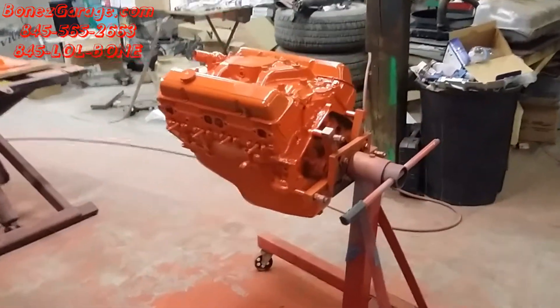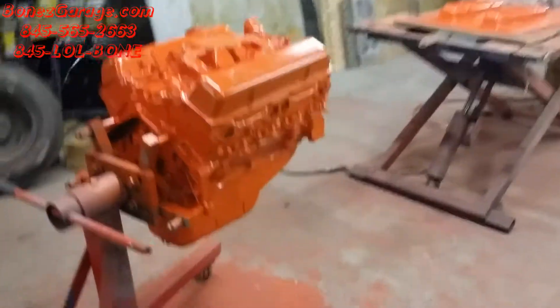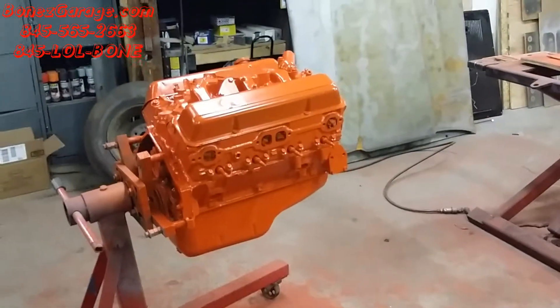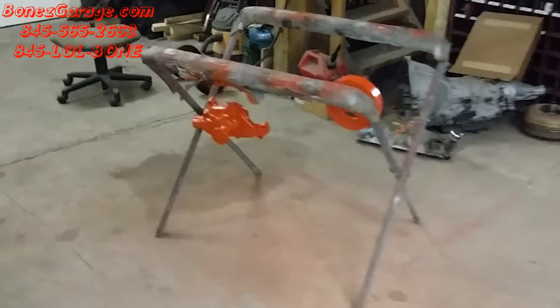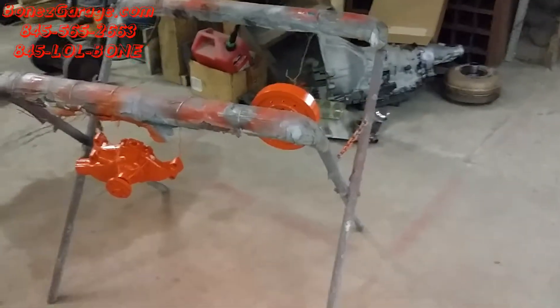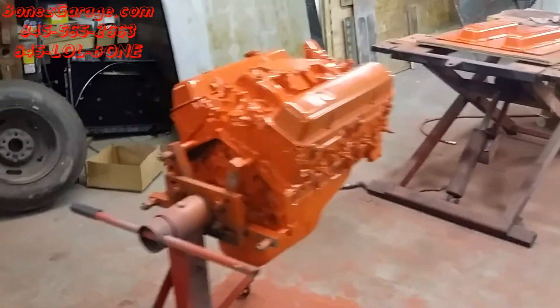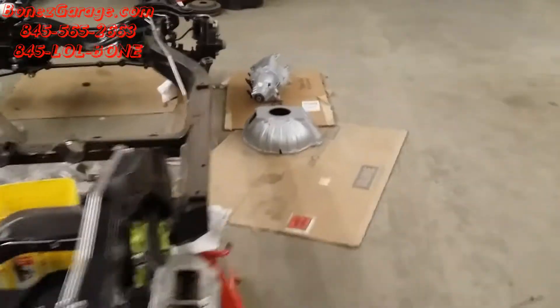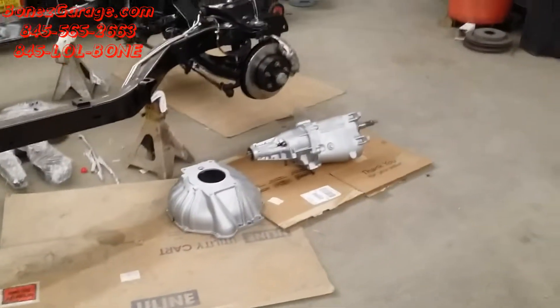Beautiful Chevy 350, Chevy Orange. She's a 350 horse motor, and this thing is going to run absolutely beautiful. We have the valve covers over here, the water pump, and the harmonic balancer right there. This thing is just coming out absolutely beautiful. We also have the transmission right there, and the bell housing, which are also all ready to go in.